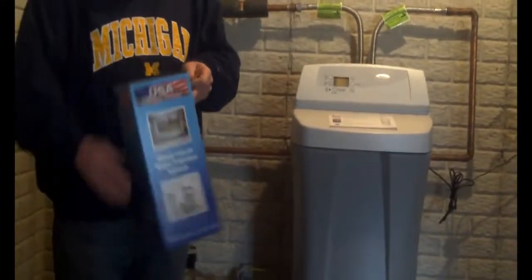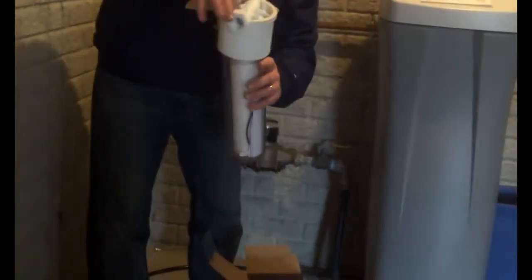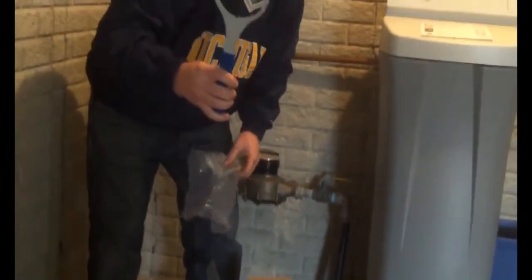Included in the box is a USA Filtration System filter housing. It's got 3 quarter inch inlet and outlet. It's got a 5 micron pre-filter. Comes with the O-ring. It's got a USA-made metal wrench — can't break it, can't bend it. Comes with a stainless steel mounting bracket.